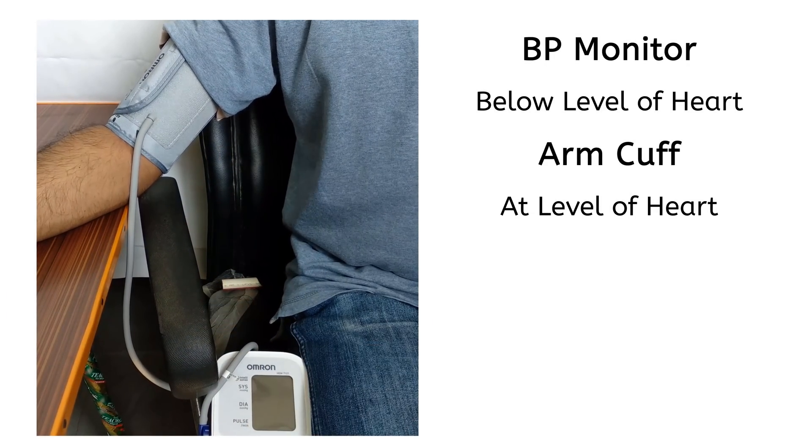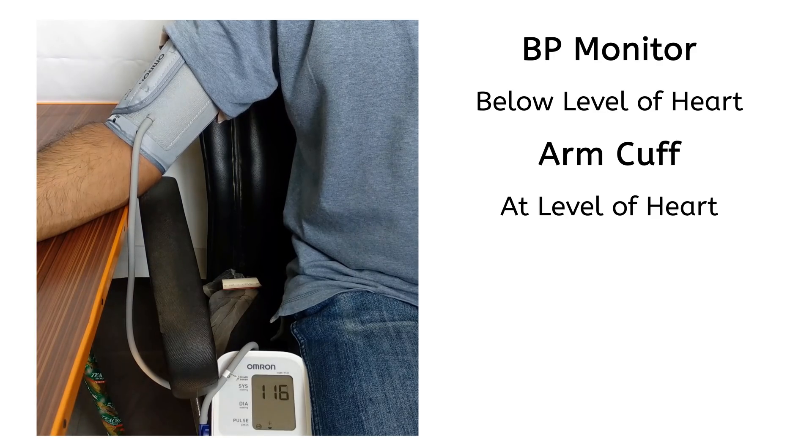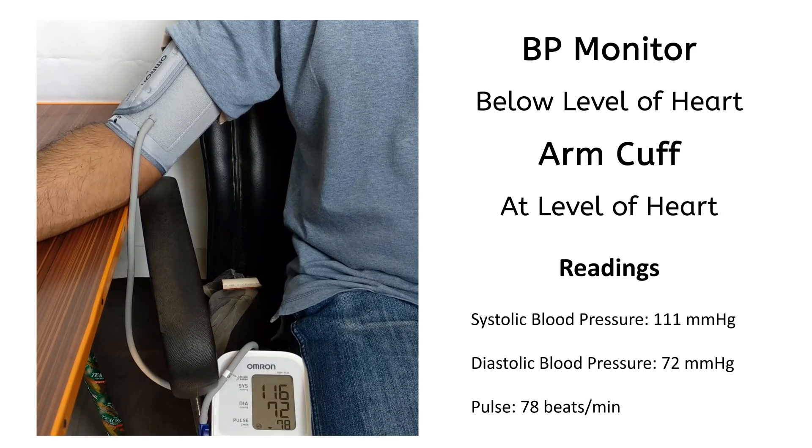This position is with BP monitor below the level of heart and the arm cuff at the level of heart. These are the readings on the monitor.